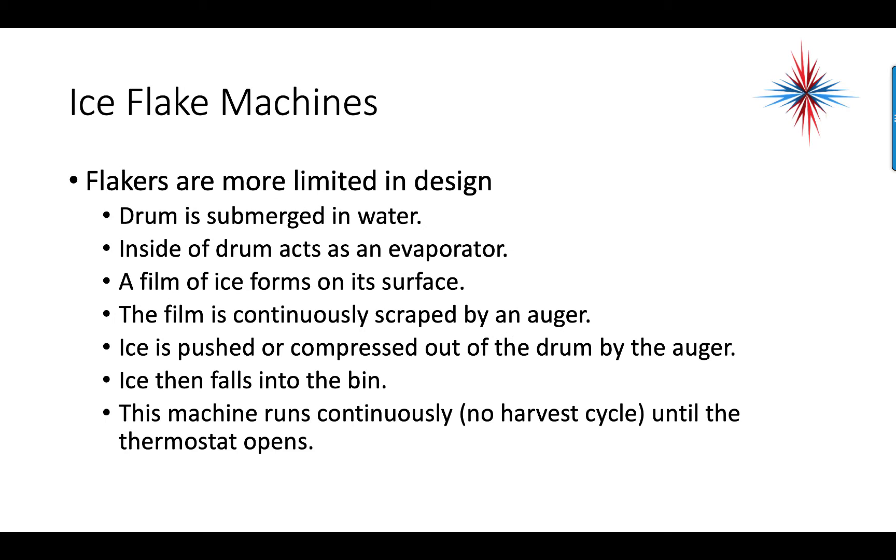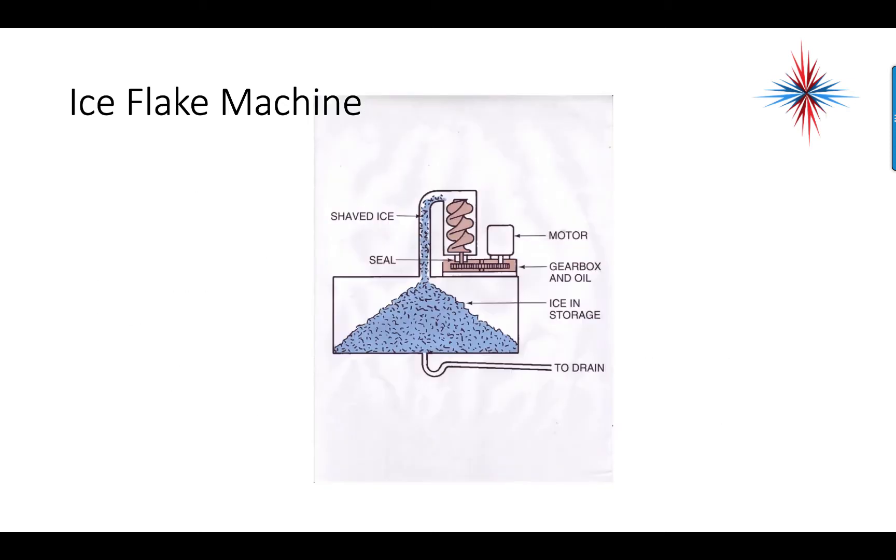Flakers are more limited in design. The drum is submerged in water, and the inside of the drum acts as the evaporator. A film of ice forms on its surface and is continuously scraped by an auger. Ice is pushed or compressed out of the end of the drum by the auger and falls into the bin. This machine runs constantly in a freeze cycle with no harvest cycle until the bin thermostat opens. The motor drives gears which drive the auger, and water constantly enters the drum while shaved ice is pushed out the top into the storage bin. There is always a drain at the bottom of the storage bin since ice does melt.